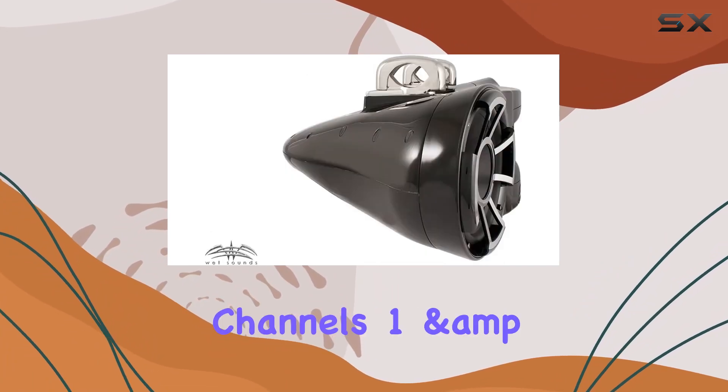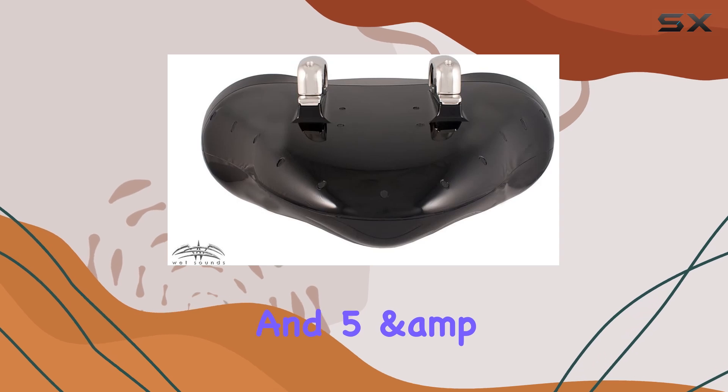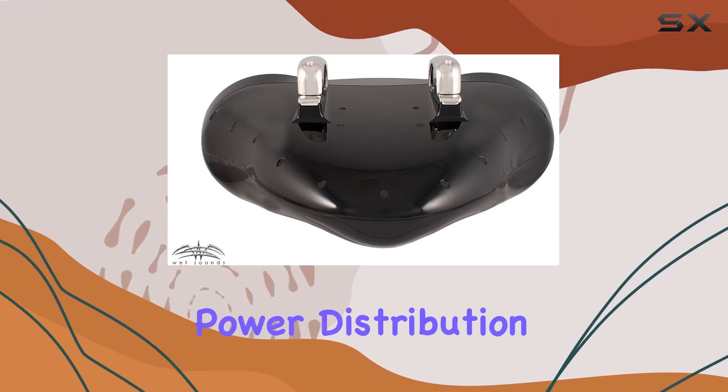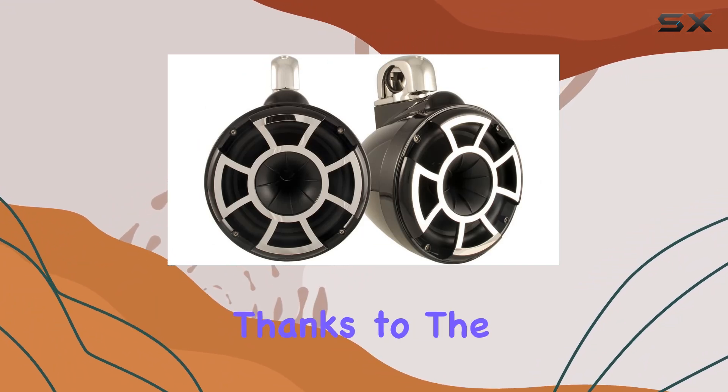By bridging channels 1 and 2 to one REV10, channels 3 and 4 to the other REV10, and channels 5 and 6 to the REV410, you get optimal power distribution for maximum performance. Installation is a breeze thanks to the fixed clamps.